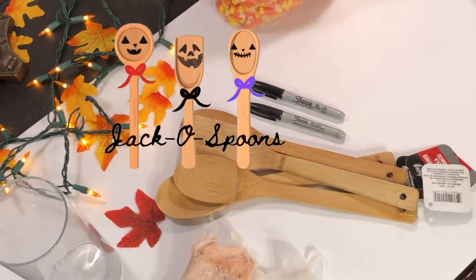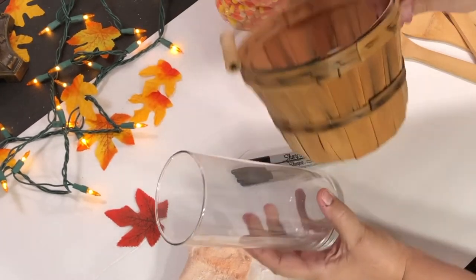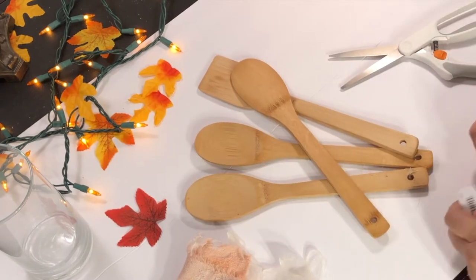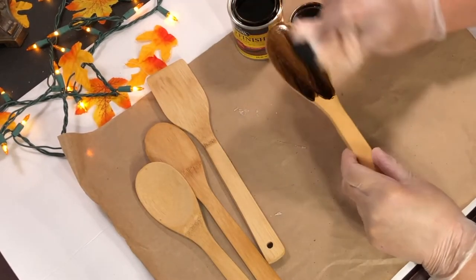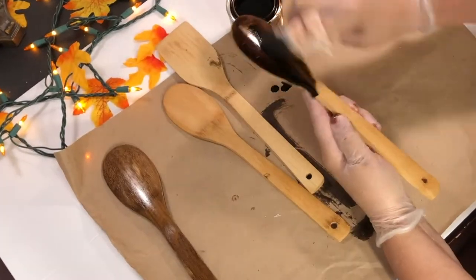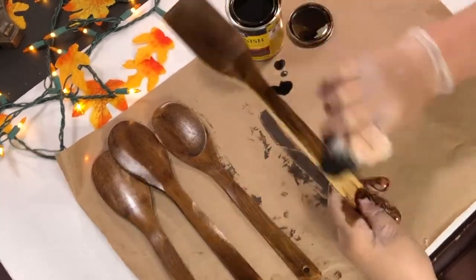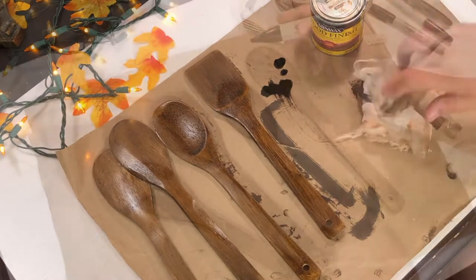For our third project, I call it Jacko spoons. These are so fun. I got these spoons from Dollar Tree and one of those clear glass vases also at Dollar Tree. If you don't have one of those, just grab any kind of container you'd like. I'm also going to use some candy corn to hold them in place. I am using the Min Wax Dark Walnut Stain — this was actually the first time I've ever stained anything like this for a project. I think I used too much — don't use a lot, just use a little thin amount. It took a little while to dry, so just put it on thinly.